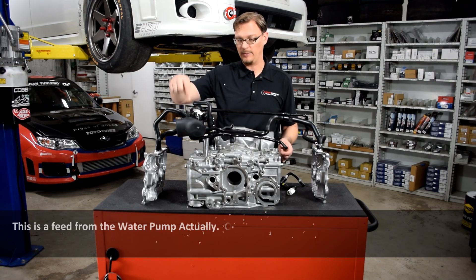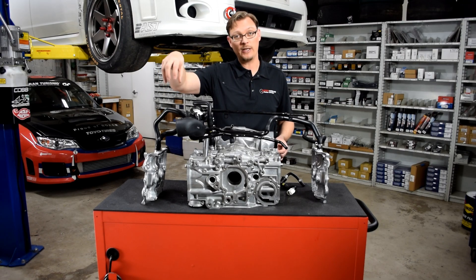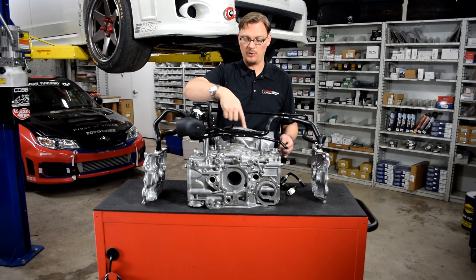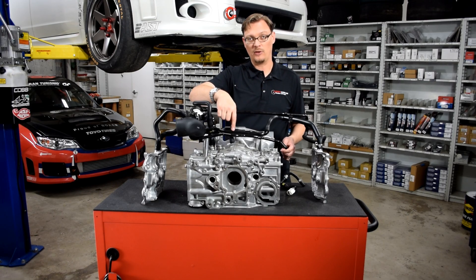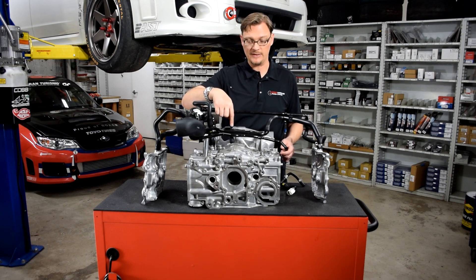There's a feed from the oil pump coming up to here. This goes over to your auxiliary coolant tank, and this is where your radiator cap would be on the engine bay. But this rear metal pipe is present on all of the 2.5 liter turbo EJ series engines. The two liters did not have this, and you'll see why here in a second.